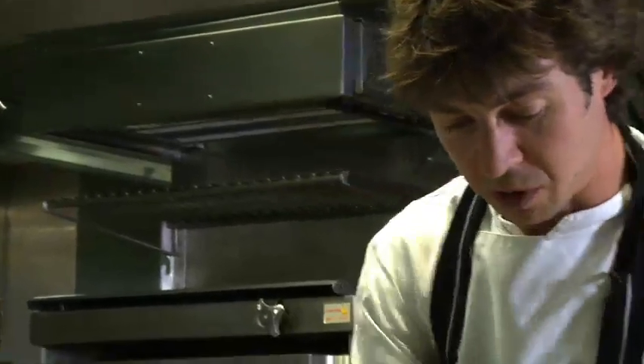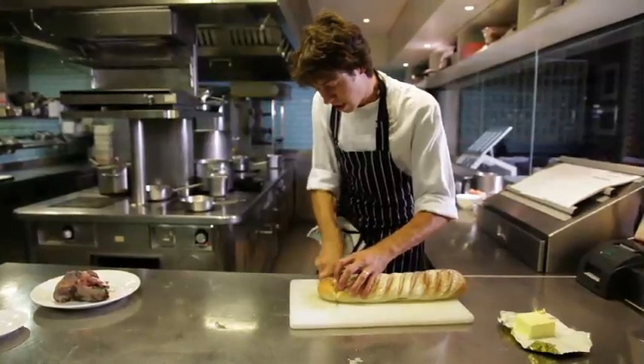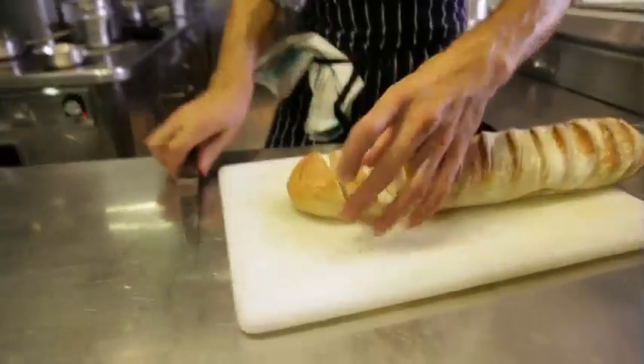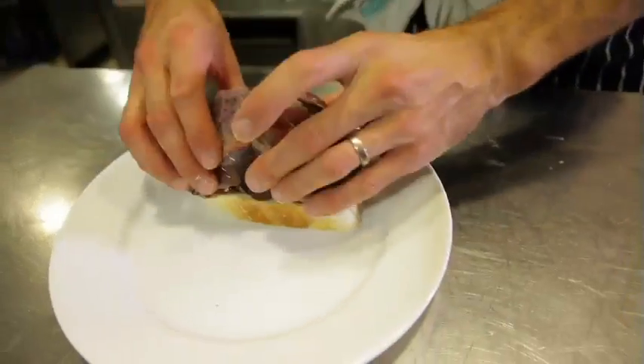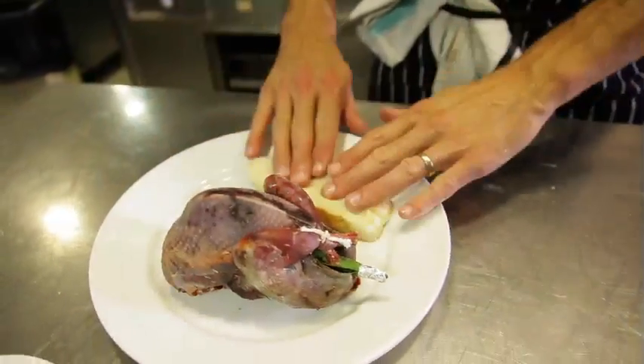For the grouse we're also going to need a nice thick crouton. You can use really fresh bread or stale bread. If your bread is smaller you can cut it at an angle so the crouton is big enough for the bird to sit on. Once we've fried this in the pan, we'll sit the bird on it once it's buttered and pop it in the oven for a few minutes.